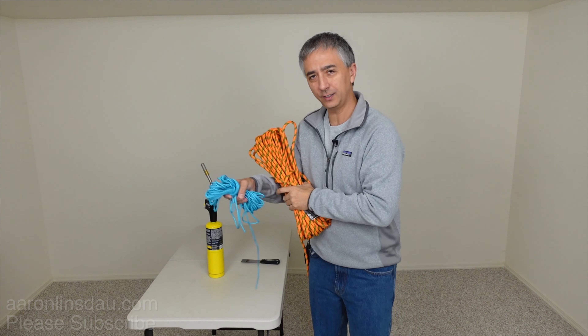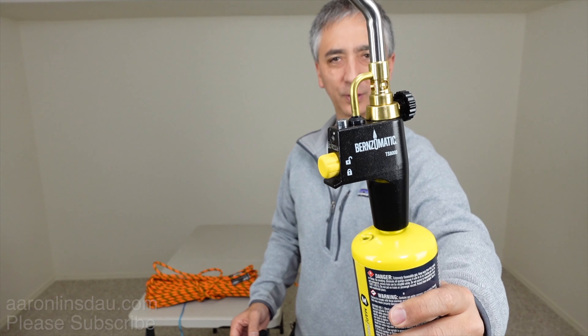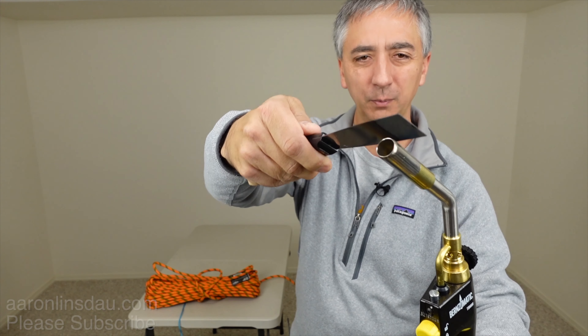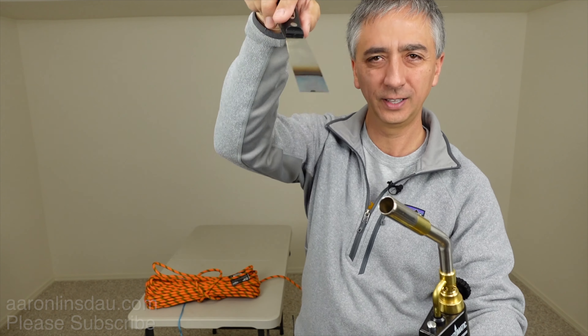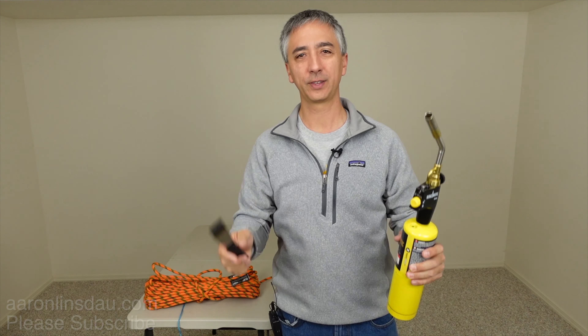And all you need are two tools — well, maybe three. This blowtorch, glorious, and a flexible blade. You can use a fixed blade, but they're a little bit thicker; this heats up faster and gives an easier cut. I will put links below to these items so that you can purchase yours and do your own cutting, and not end up having to hack it and do it on your stove and destroy your stove and make your kitchen stink.